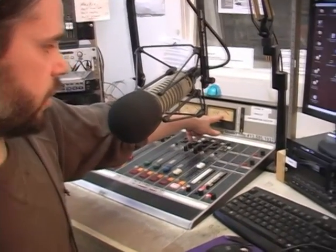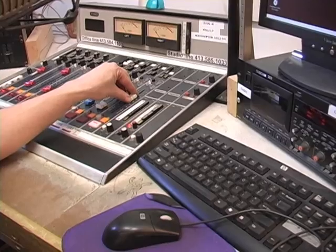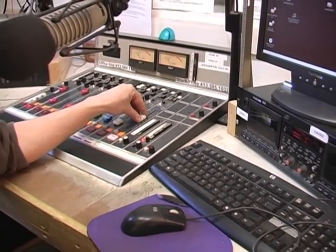Another thing you need to watch out for is it's easy to forget that you need to watch the caller's level too. Caller, go ahead and talk. I'm here outside the radio station. I'm calling in and I'm thrilled to be on the air. Great, thanks.